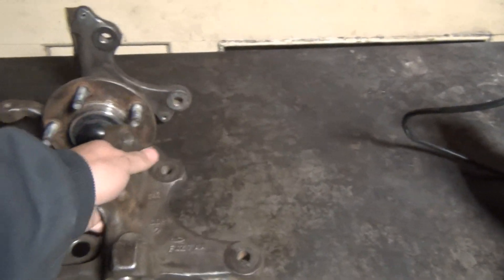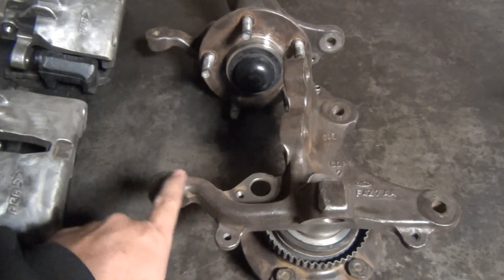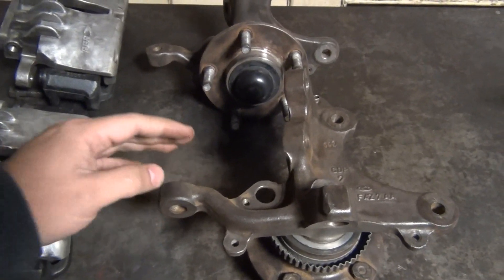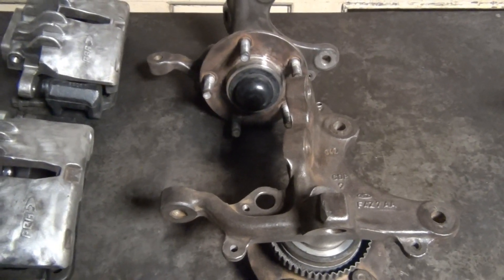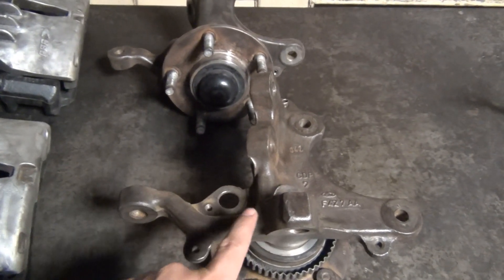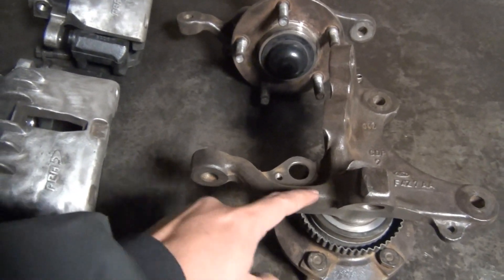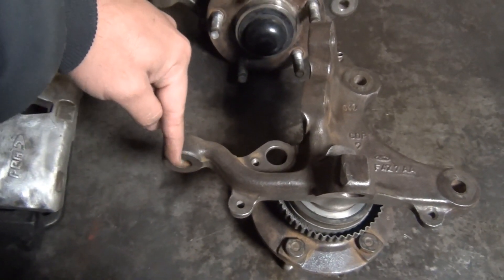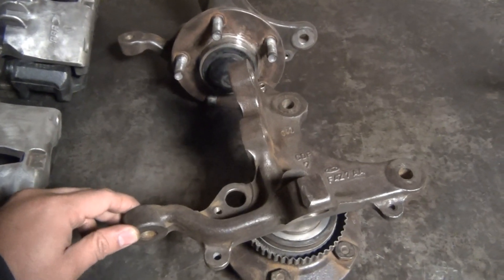If you look at the spindle from the back, you'll notice that on 94 through 95 there's a drop where the tie rod end goes. If you're using this on a Fox body and want to maintain close to regular geometry, you'd want these. On 96 and up, the bracket goes straight with no drop, so the tie rod ends up at an angle — and I believe that's what causes bump steer when you use those spindles.